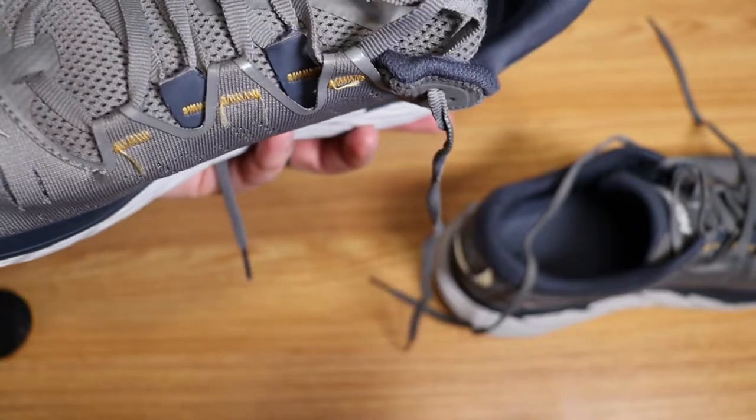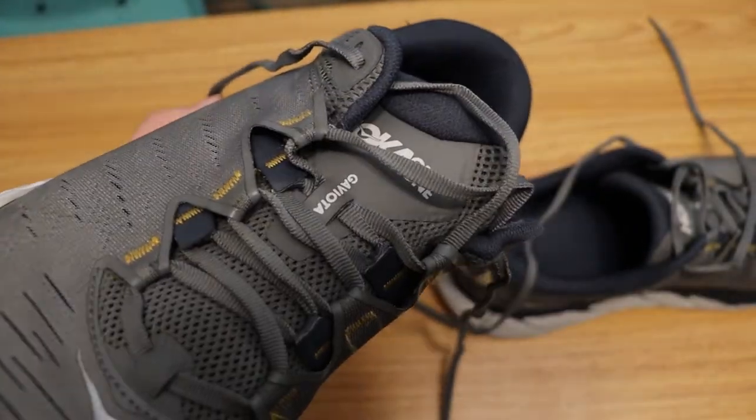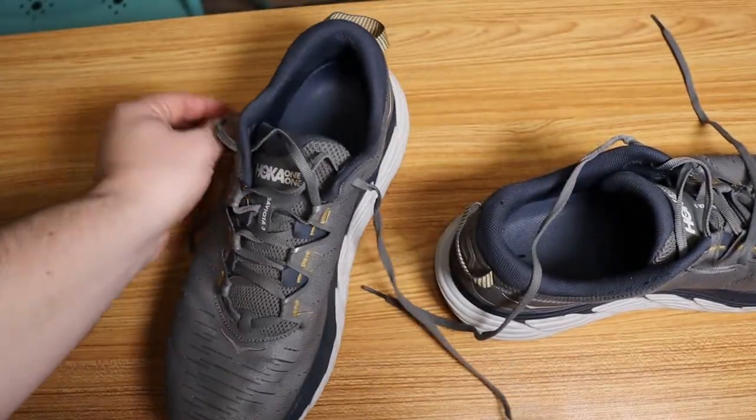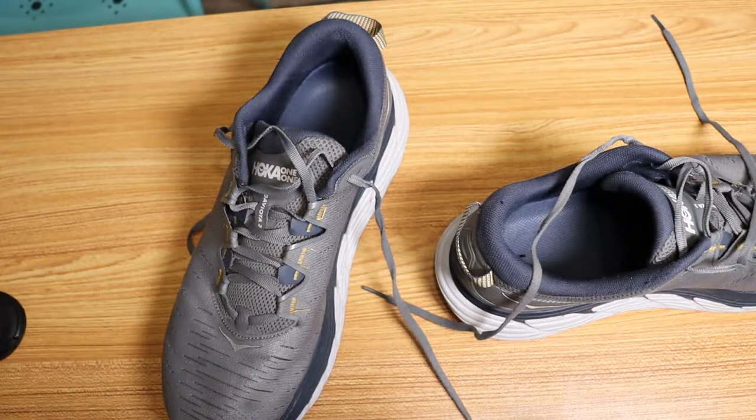The sides of the shoes are not blown out where the fabric meets the sole, which is a big deal for me because that has happened with previous brands I've had, including Hoka One One Bondi Sixes — my first pair of Hokas I ever had.